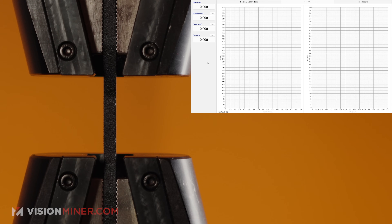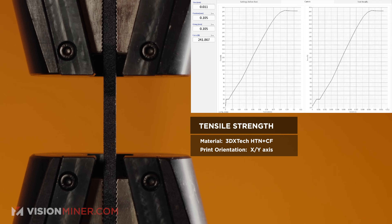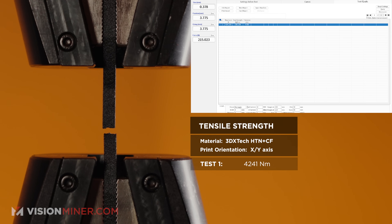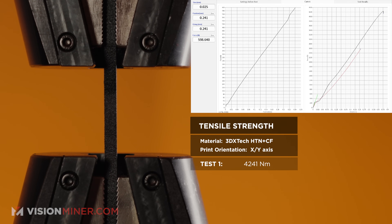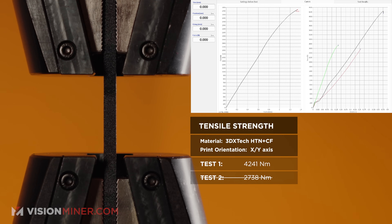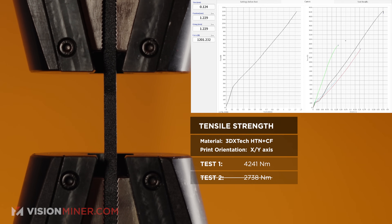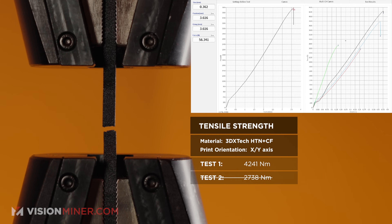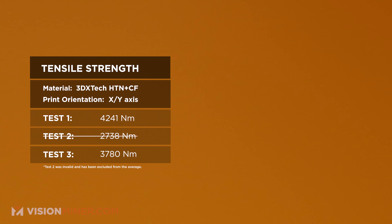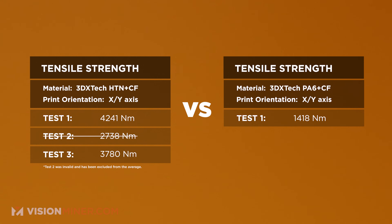Now we're at the UTM, first testing parts printed in the XY orientation. Force is climbing — 1,500 — this part is quite strong. 4,241 newtons max force. Test number two — climbing a lot faster, 2,700. Test number three in the XY: we're at double what CFPA6 can do. 3,780 newtons — still quite a lot. In the XY orientation, our CFPA6 Carbon X from 3Dxtech did 1,418 newtons in our previous video. This material, averaging the two results, is about 4,000 newtons of force in the same orientation on the same printer — the 22 IDEX. That is frankly quite impressive.